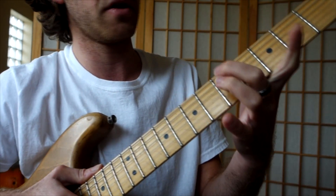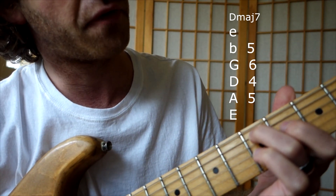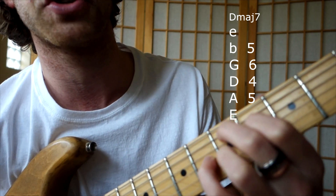One — it's D major 7. So right here: 5th fret on the A string, 4th fret on the D string, 6th fret on the G, and then 5th fret on the B. So the shape is this.